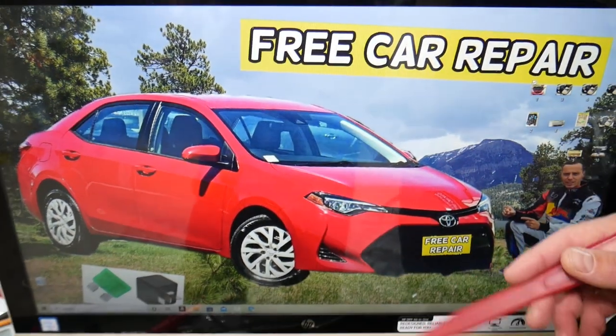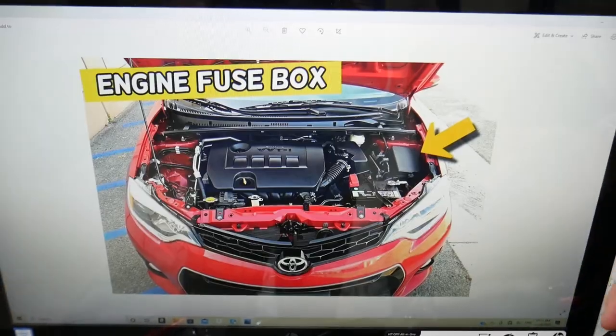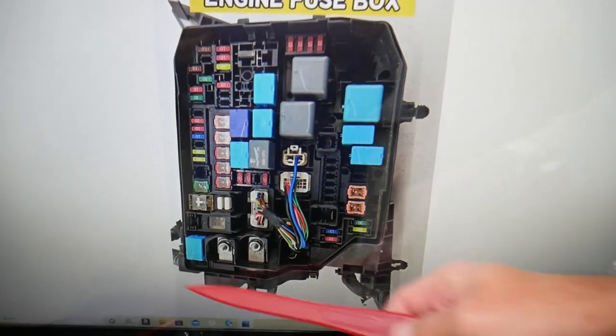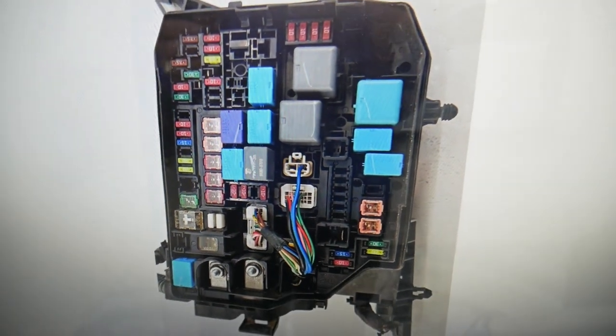If the bulb is good, go ahead and open the hood — we need to check some fuses. Here we have a fuse box facing the engine on the right side. Open that cover and that is a fuse box layout that looks like this one.